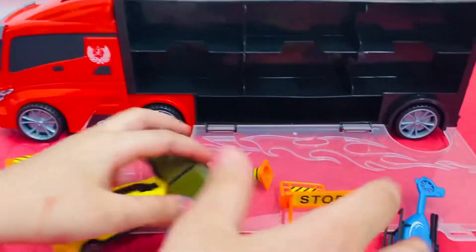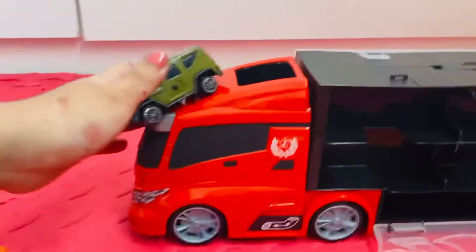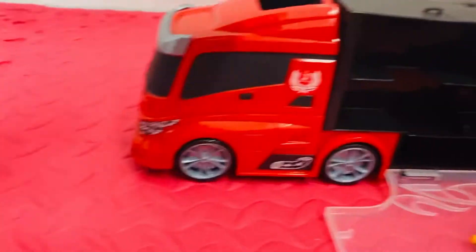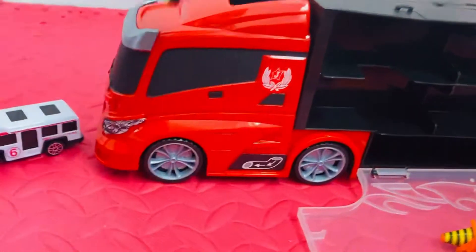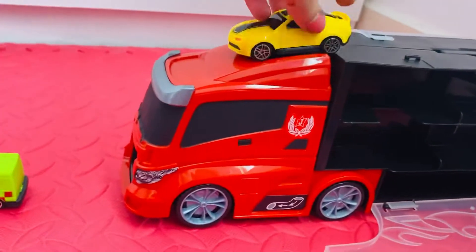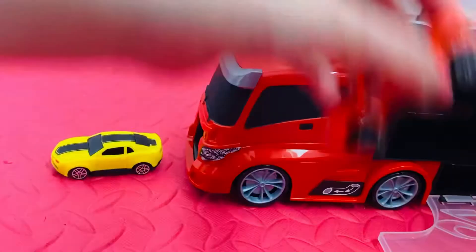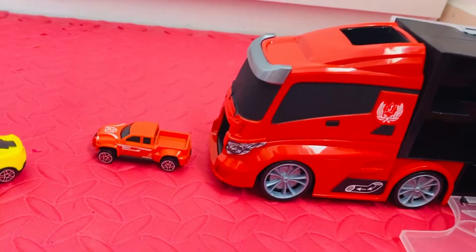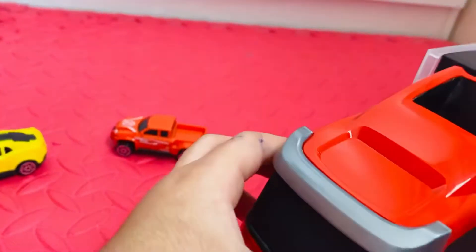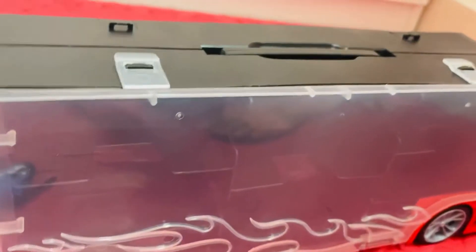Now let's see what these cars can do! Ooh! Wow! One, two, three. Wow! One, two, three. And the helicopter can fly. And also, on the other side it can open.